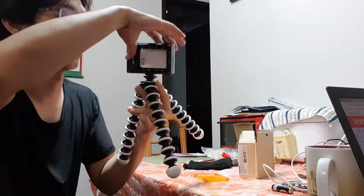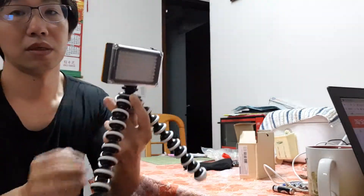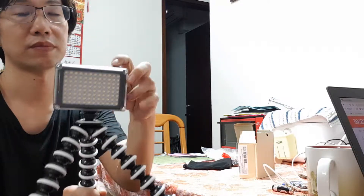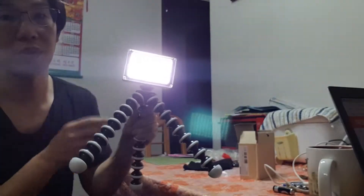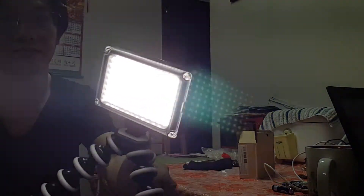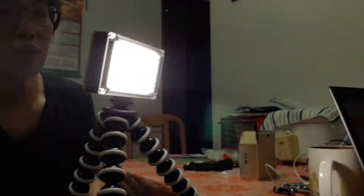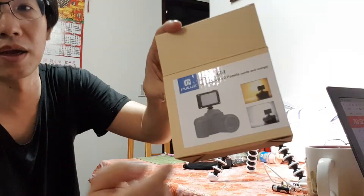There's a cover here, so this is pretty cool overall. You can mount it on the camera — put it on the camera like this, and it looks good on the camera.